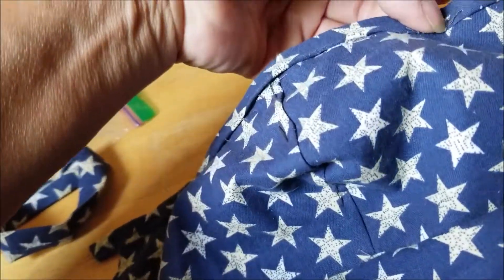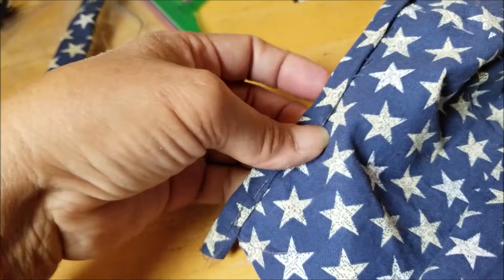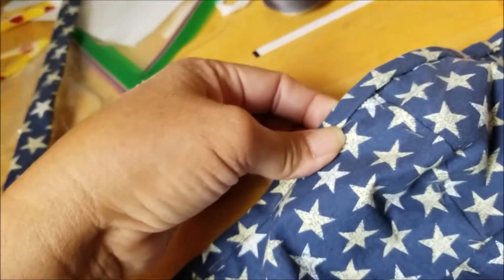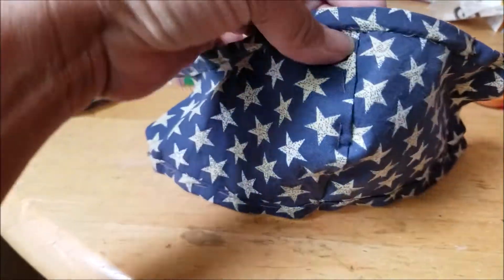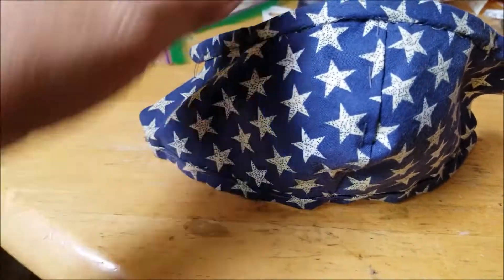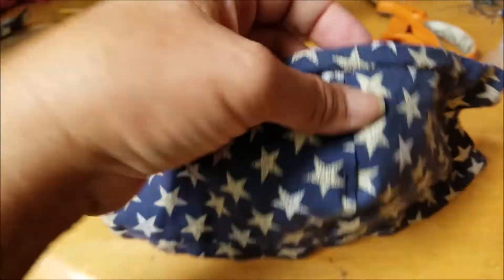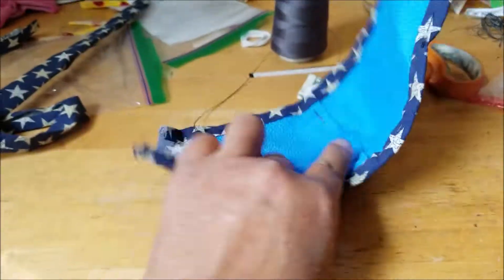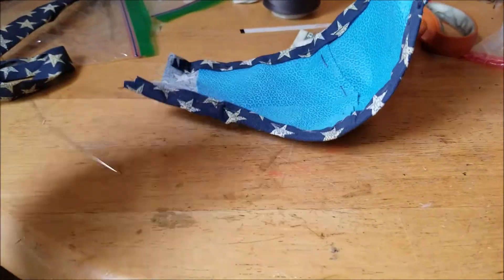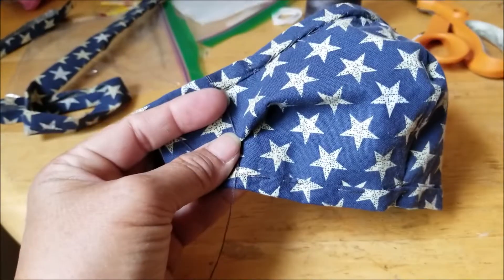I am also going to stitch along the edges just to make sure that this doesn't slip. It's not likely to slip because it has the glue, but just in case. This is the finished top — again, not the most beautiful, but very functional. And it's quite secure now. So I got a little extra here, so I am going to use this — I am going to make a pleat on the side and basically hold it in place with the thread.